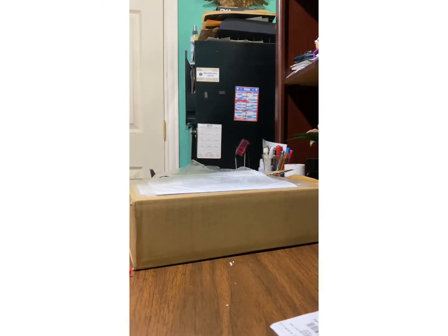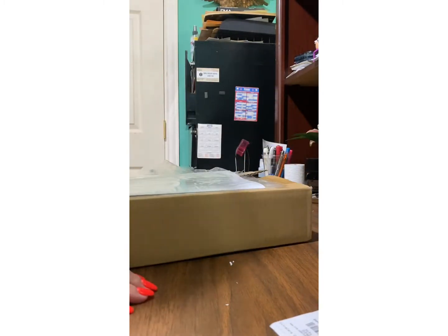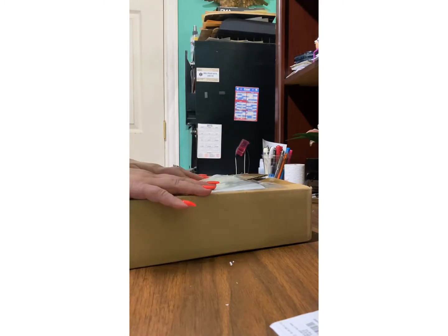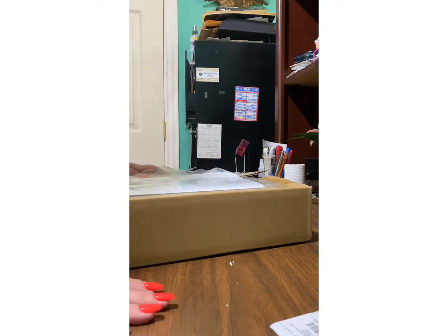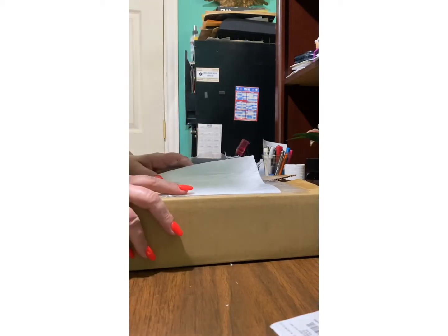Hi everyone, how is everyone doing today? So as you know, I just received a packet and it's from an eBay seller — he is top notch. If you're interested, please let me know, I'll be more than happy to share with you. I normally don't like to buy Louis Vuitton from an eBay seller, but this one is verified and he is phenomenal. He's got the most impeccable reputation. So having said that, let's get to it, shall we?